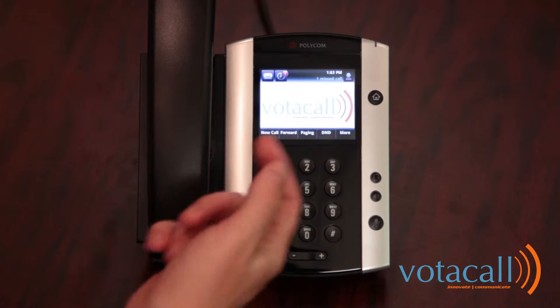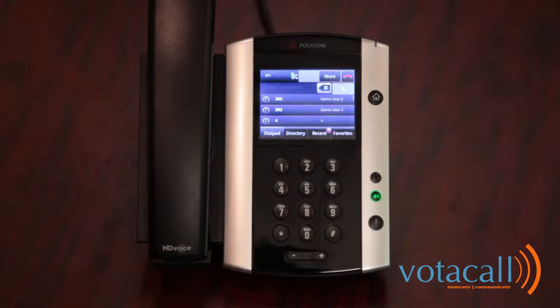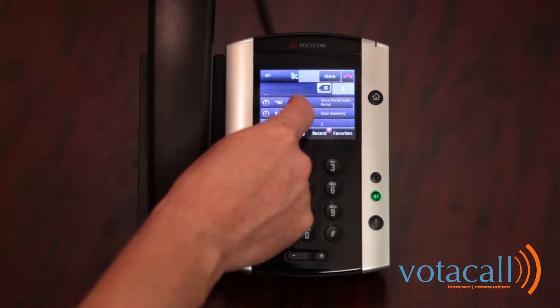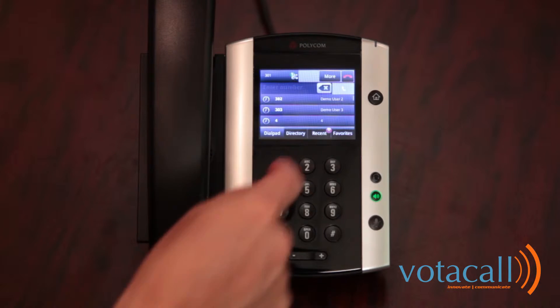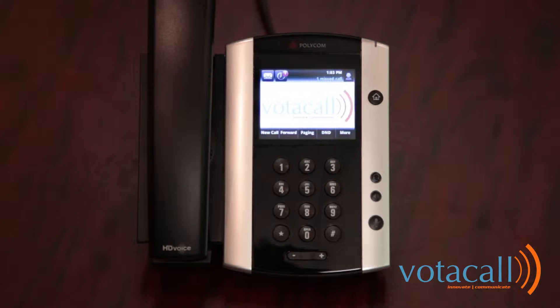If I wanted to place a new call, I could either lift the handset and begin dialing, or press new call. By pressing new call, I will get a list of the last people that I spoke with. I can scroll through that by moving my hand up and down. The soft keys that run along the bottom of the phone will change depending on what action you are performing.